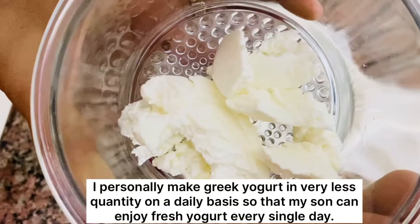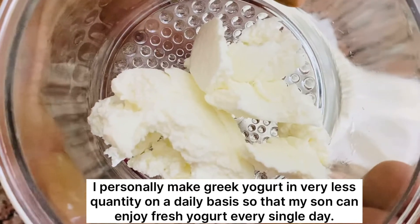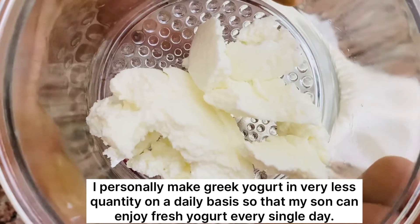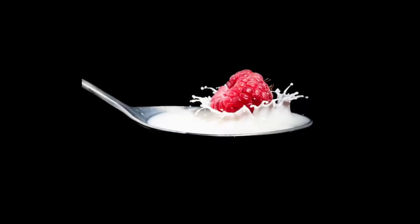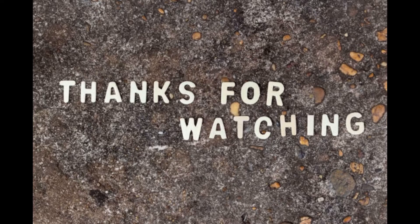I personally make Greek yogurt in very less quantity on a daily basis so that my son can enjoy fresh yogurt every single day. Do try this at home and don't forget to tell me how your baby likes it. See you in the next video. Thanks for watching!